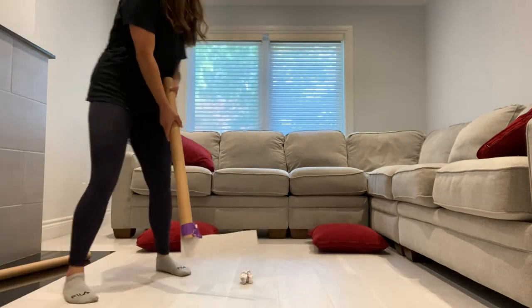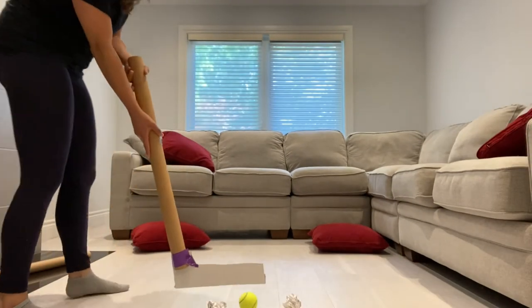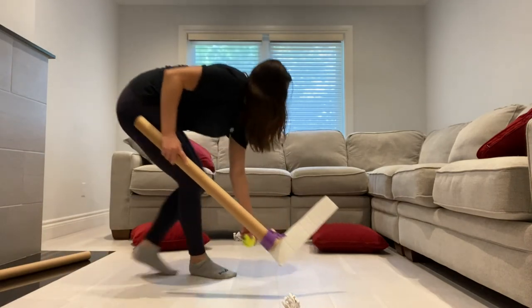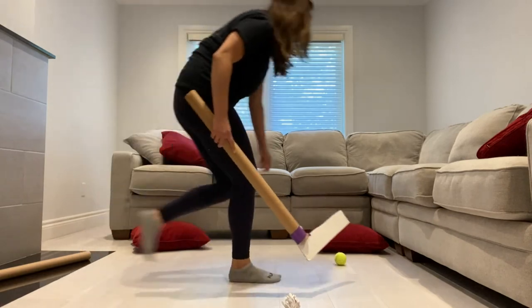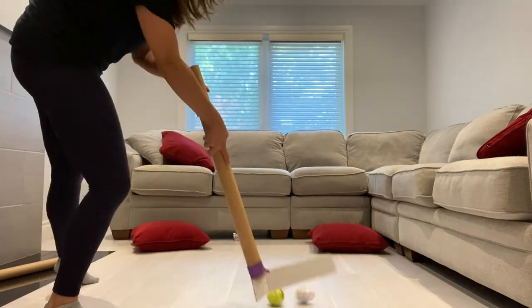Now let's practice some shooting — you can use your ball or your paper. It's okay if you miss; don't be discouraged, it'll get easier every time you practice. As you can see I'm having a bit of a hard time at first, but you get it eventually.